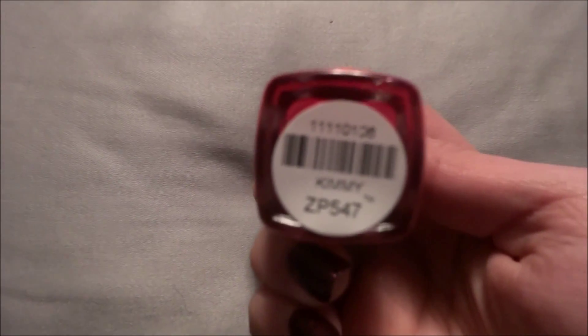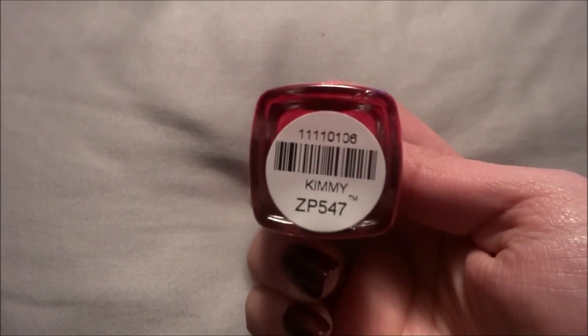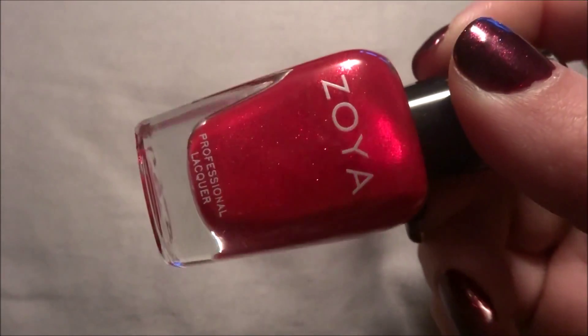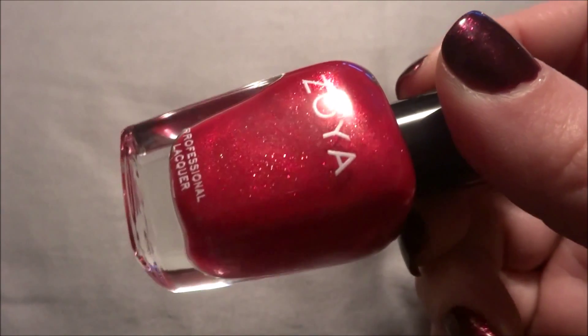The next three I got off the Zoya website. They were having some kind of sale a couple months ago — I forget exactly what it was — but I bought three metallic colors: red, white, and blue. So the red one is called Kimmy Focus. It's like a red with gold metallic or gold glitter in it.